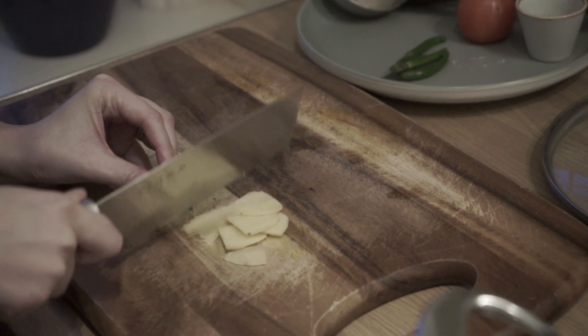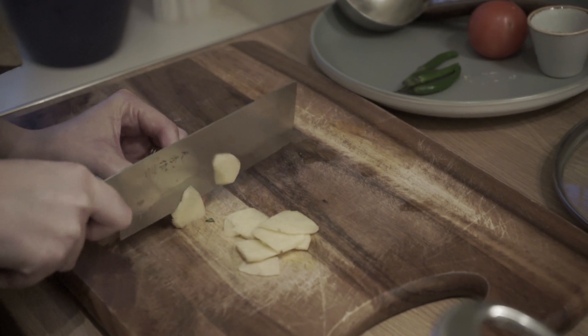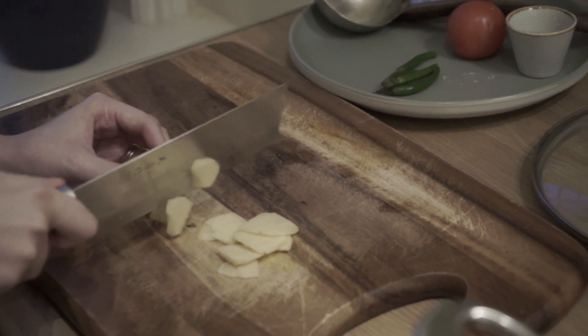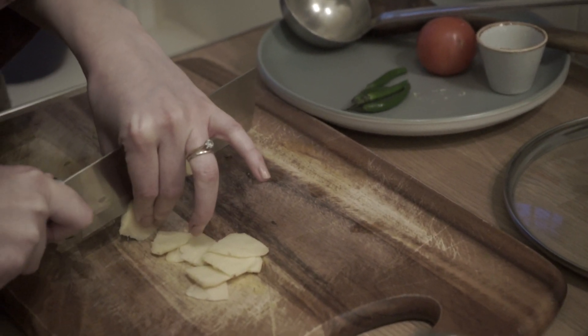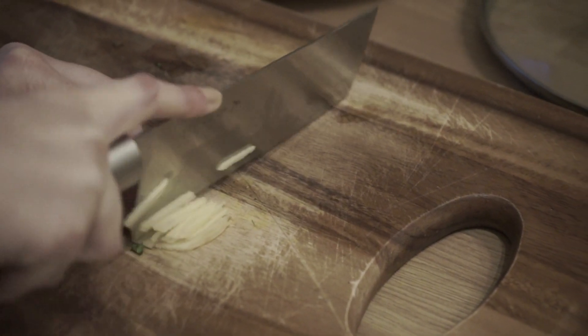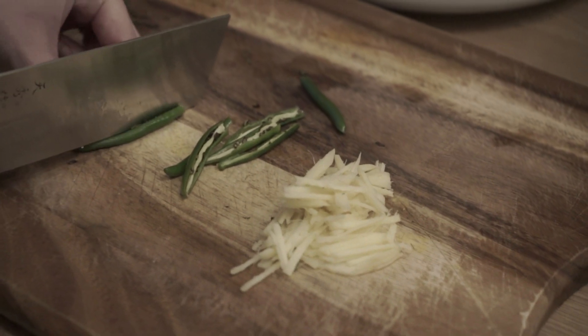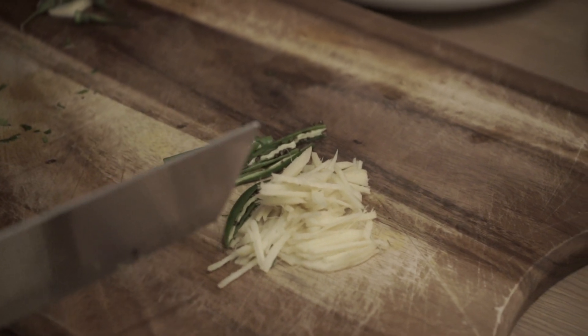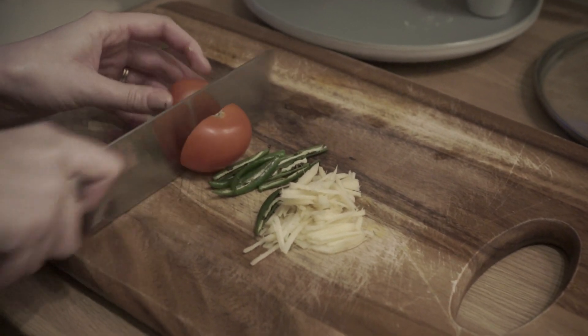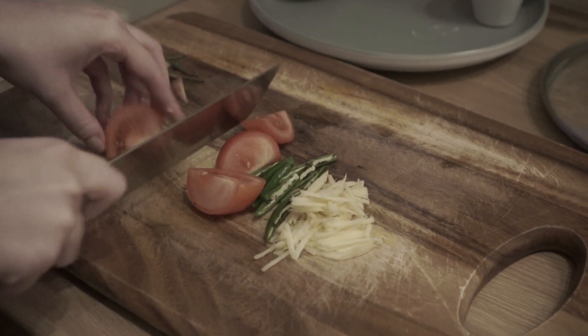I'm just preparing the garnish while the last hour of cooking is for the dal. I'm just preparing the ginger, which I'm going to chop into fine slices, along with the tomato and green chillies as well.